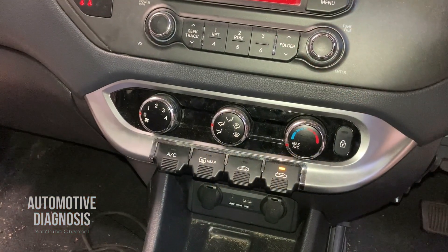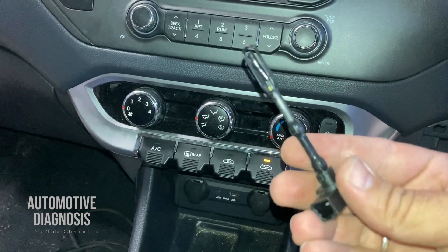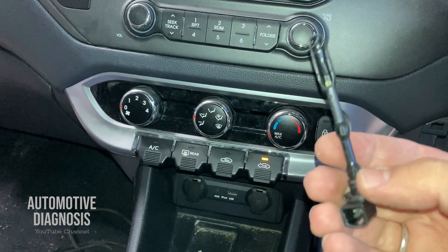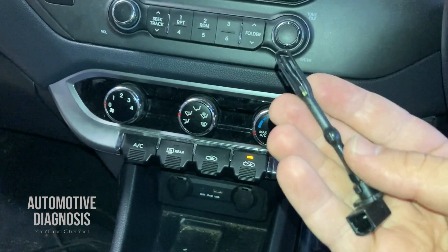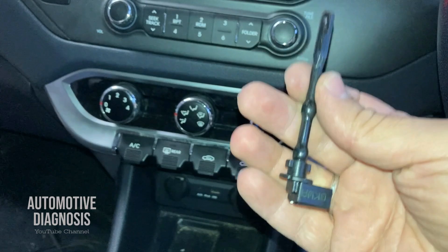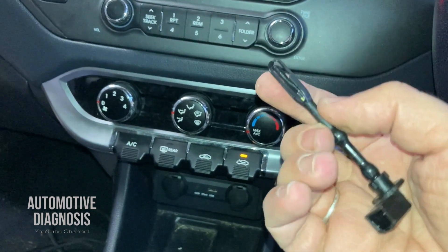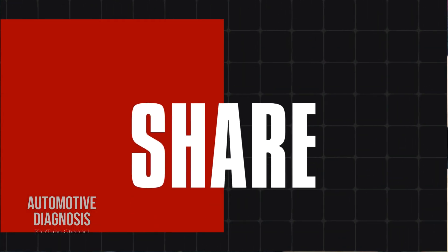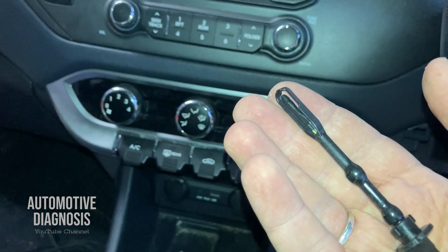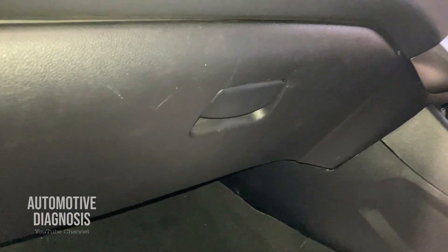Welcome back. In this video I'm going to explain how to test and diagnose the evaporator temperature sensor on aircon. I'm going to show you the location of the sensor, we'll have a look at the wiring diagram, how to check the wiring, how to remove the sensor, and how to inspect the sensor itself. First of all, let's have a look at the sensor location.